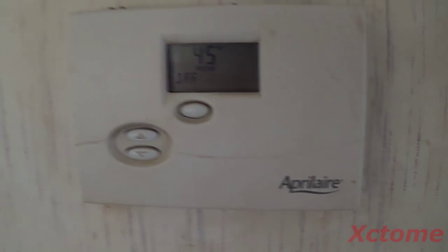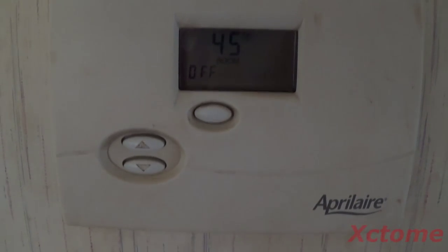It's 45 degrees in here and it is kind of cold, so over and out.